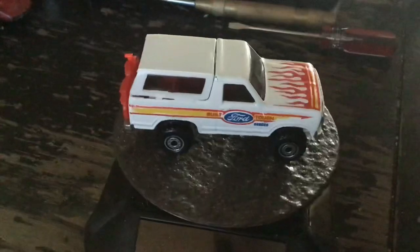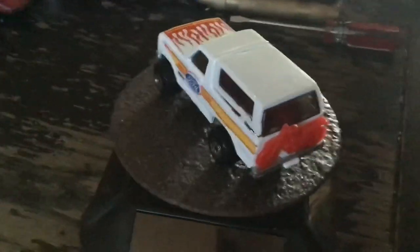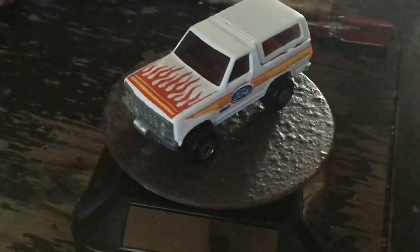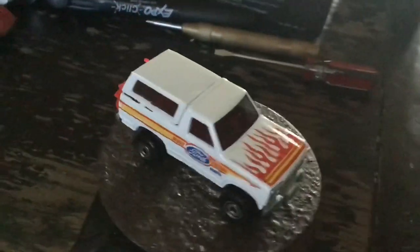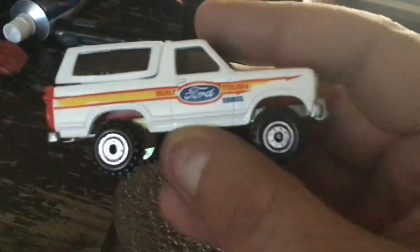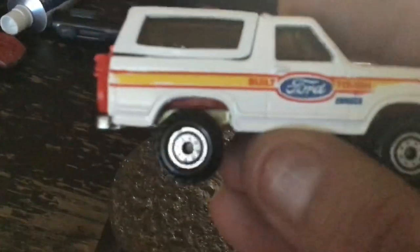There's a Bronco in this thing. It's a beautiful shape. Steve does a lot of blister pulls in this. This will not be touched — it is going up on the shelf. You can see the base is really shiny. If I did anything to it, it would be changing those wheels because they just look too small, but they're not a bad looking tire though.